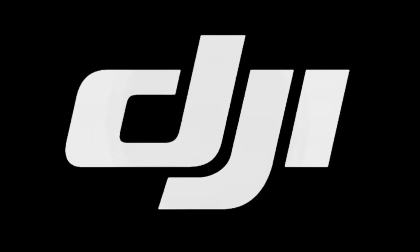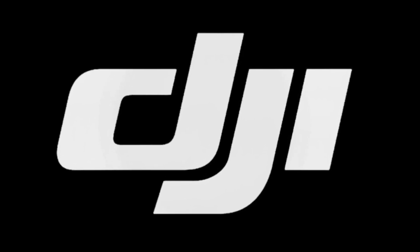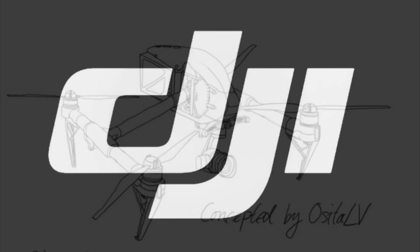How you doing guys? Chris here from Divergent Drones. Well, it happened again — we've got some more updates on a new drone from DJI.